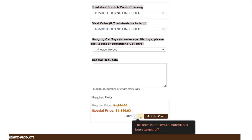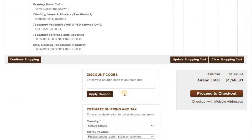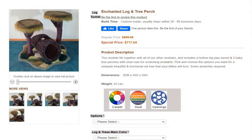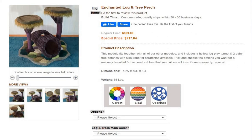Now we've got the stump — but the other item disappeared from the cart. That's weird. I'm going to have to talk to my web developer, because the shopping cart is not functioning correctly. It seems like when you add a second item, it clears the shopping cart of the first one. I'll have to work with you on this until I get that repaired. So next is the enchanted log and tree perch — that's the one you want from the photo.